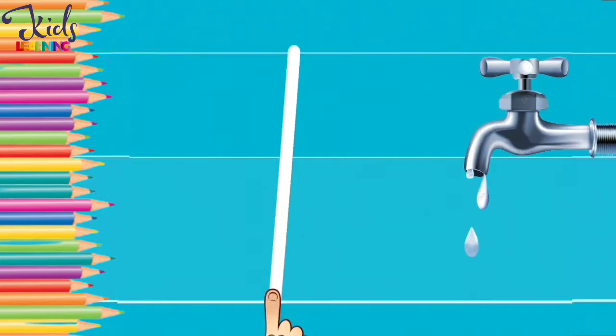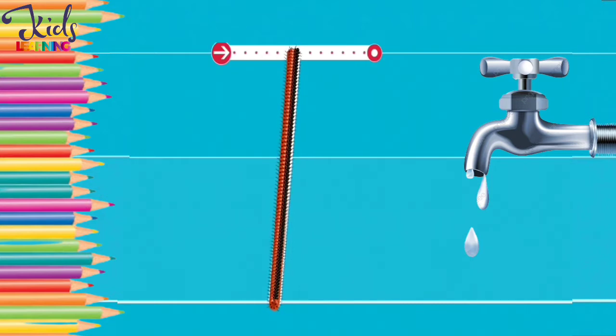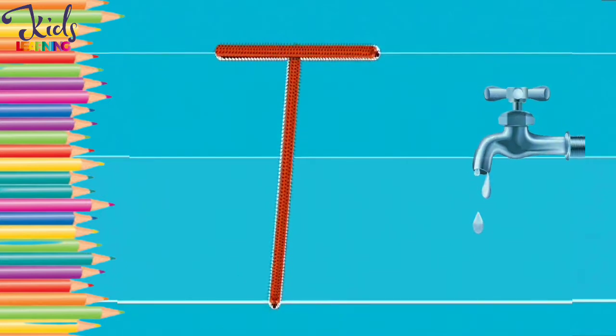T for tap. Now move your finger and make a T. Very good.